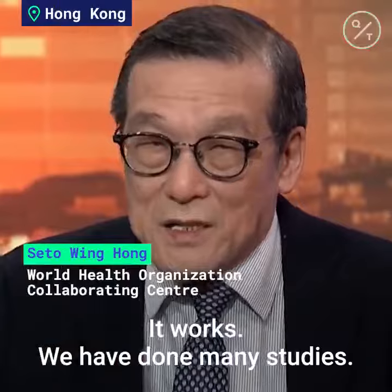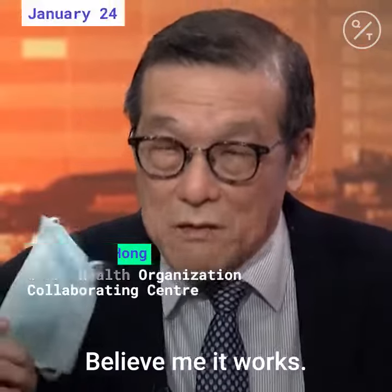It works. We have done many studies. Believe me, it works. But, several things.